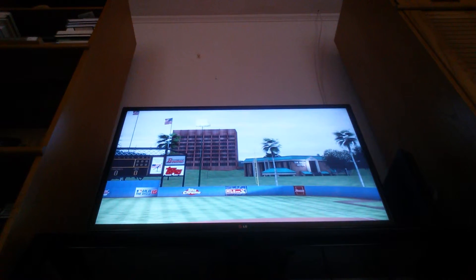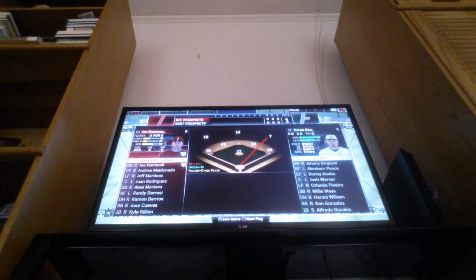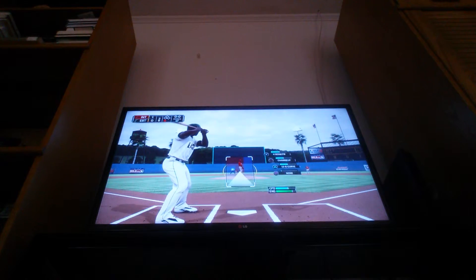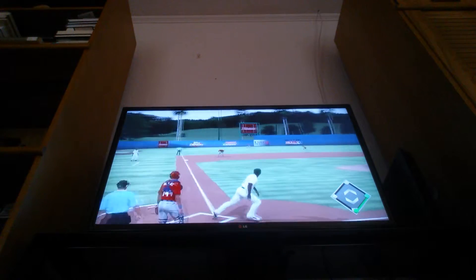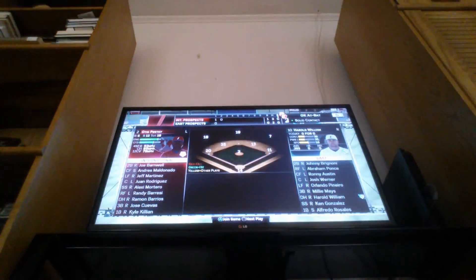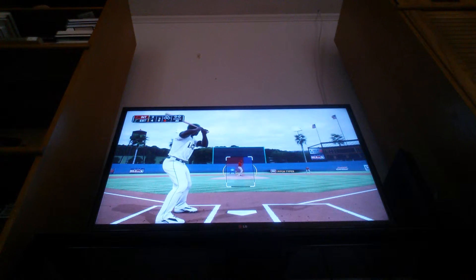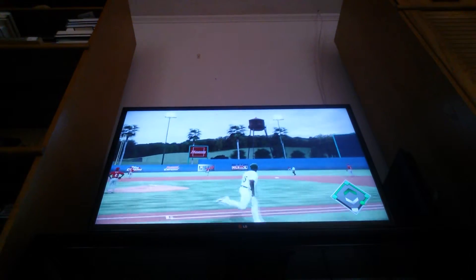Millie is just going to skip all the practices and just wants to get to the game. They're facing the international group. His potential is a B, which is better than most of my players. The score is 3-4 in the bottom of the third. Millie - knowing that he's probably dangerous - they're probably going to pitch carefully to him. And that is why you need to pitch carefully to him.